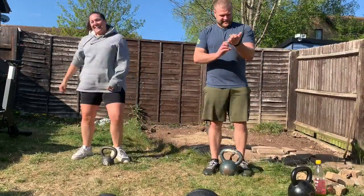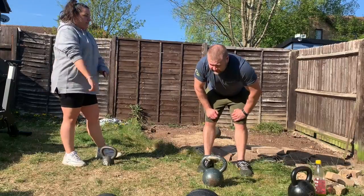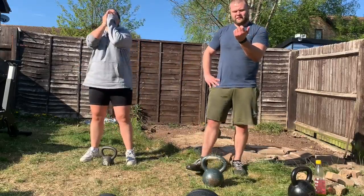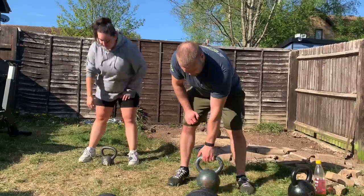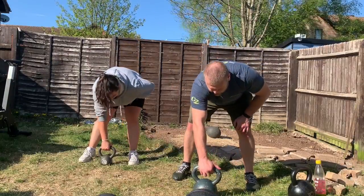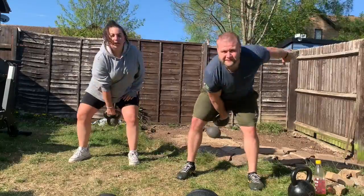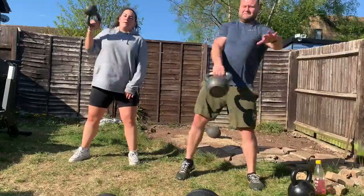When you do your snatch, make sure you pull the kettlebell in and punch it up hard. Otherwise if you let it go up in a big arc, it'll swing around and hit you on the forearm — one rep is fine, two reps is fine, but a full workout will hurt. I only taught Mireya the technique about five minutes before this video, so she gets it wrong a lot and laughs about it — she's doing a clean and press instead of a snatch because she couldn't get the snatch technique.